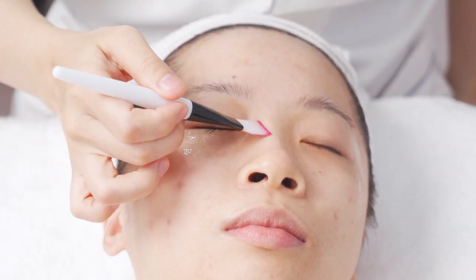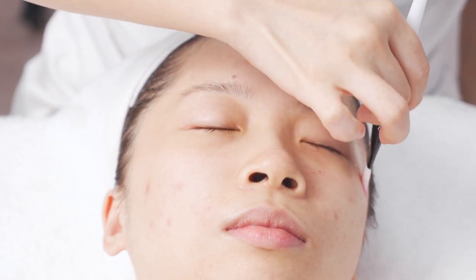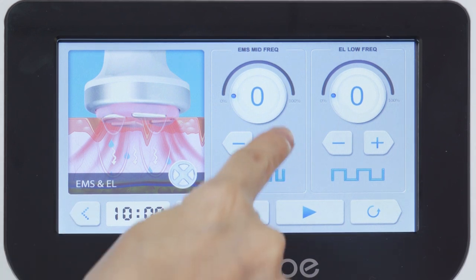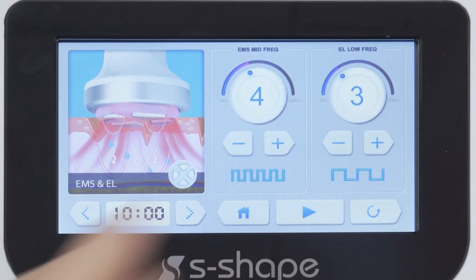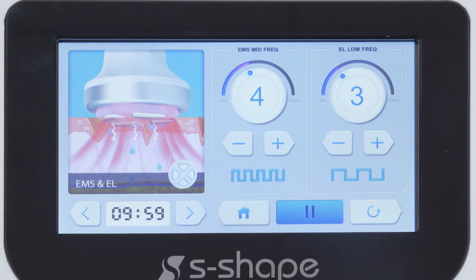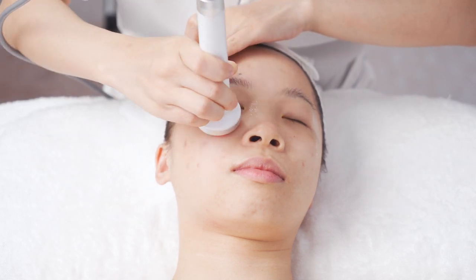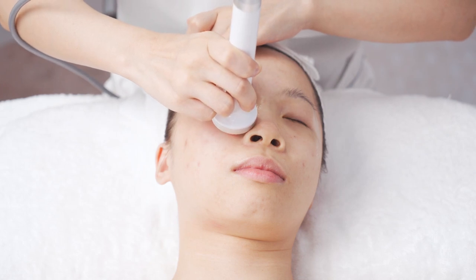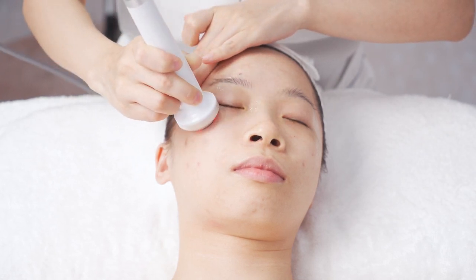Apply proper eye essence around the eyes. Lift from the inner corner of the eye along the lower eyelid to the temple, apply for 3 times. Move in circles from the lower eyelid to the temple, apply for 3 times.